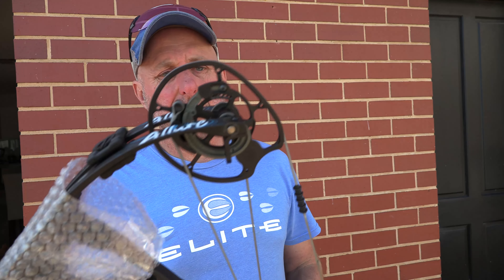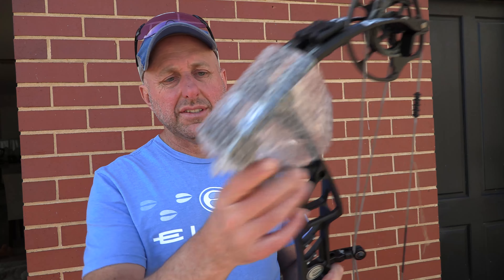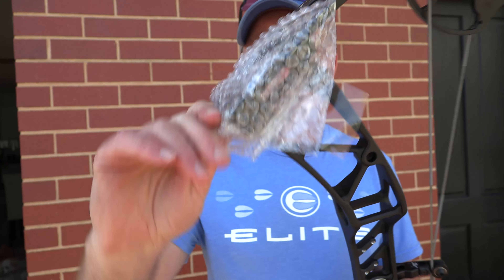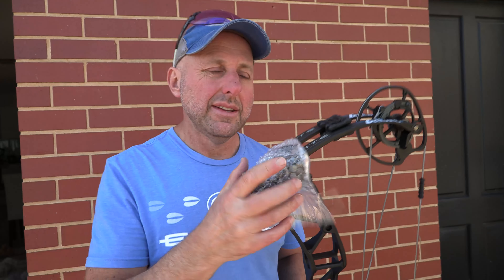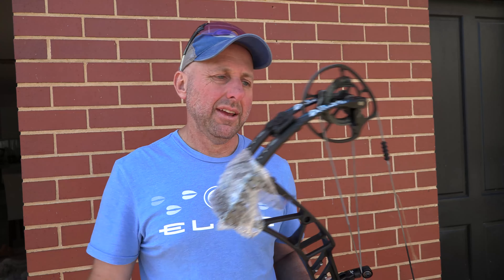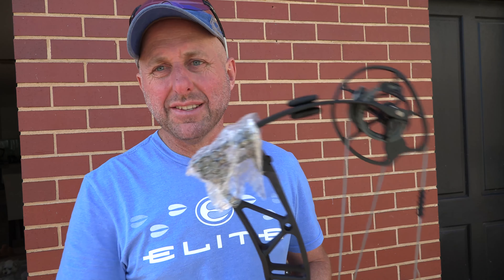I probably forgot to mention that Elite produces their bows in three cam sizes, so maybe the Fortis has a cam with a short draw length, but that bow is physically heavier. The PSE Fortis may also have a shorter draw length option available, but again that bow is physically heavier. For most ladies, they're going to want a bow four pounds or under. The other options are carbon bows, but those are more expensive.